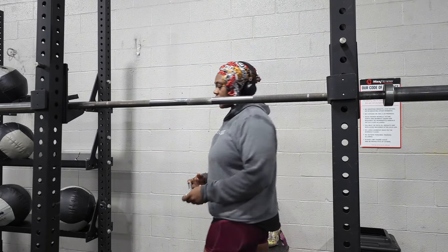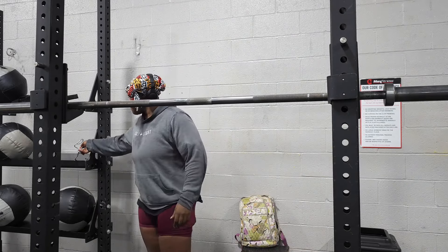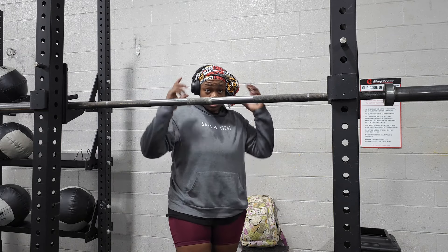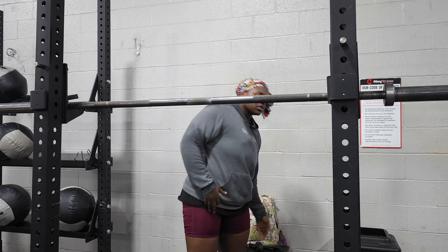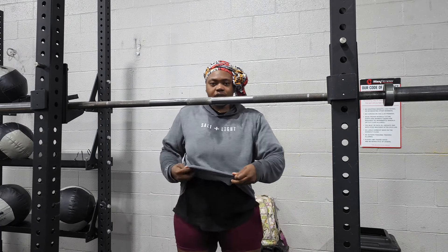Okay y'all, I don't have no intro. I came straight from work, but let me take these headphones off real quick. We jamming to some Ella Mai today.